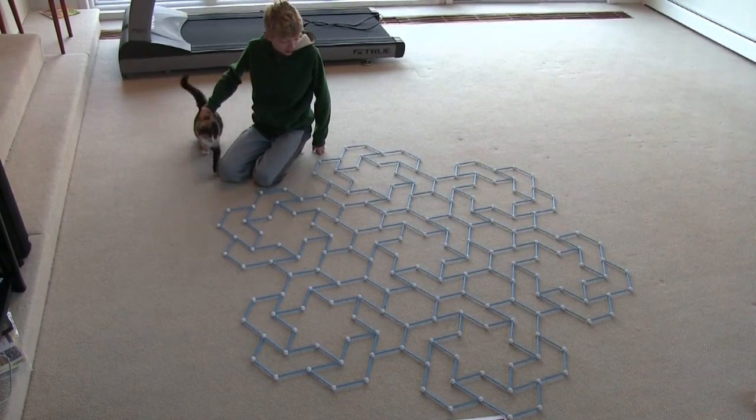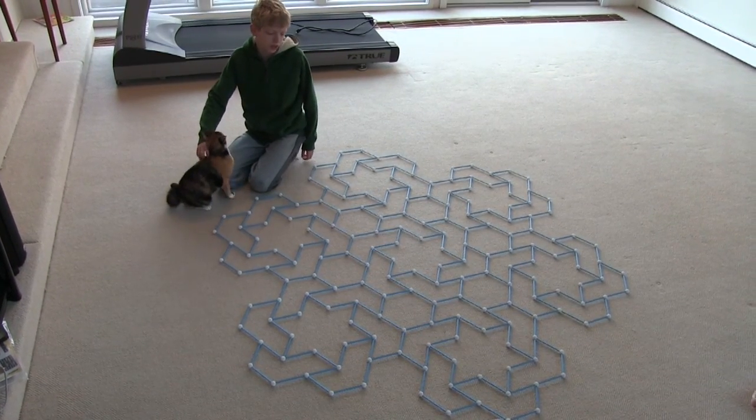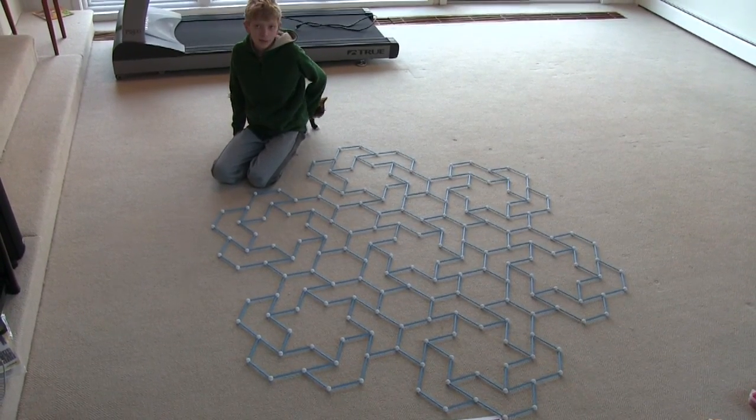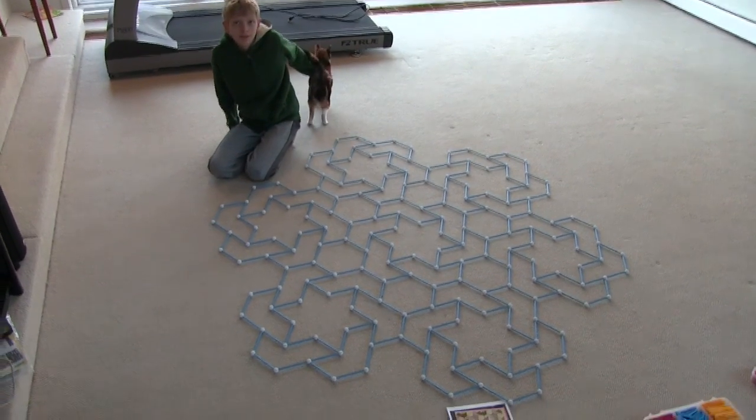This has a lot of diverse shapes that I haven't really seen much, except for the hexagon. But the reverse check and the star I haven't seen very much. Alright, was this fun to build? Yeah, it was. Alright, good job this morning.